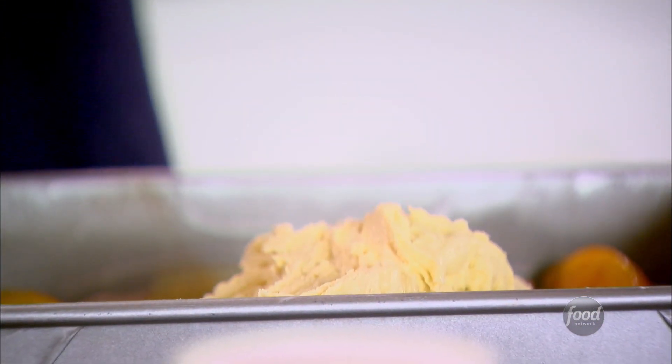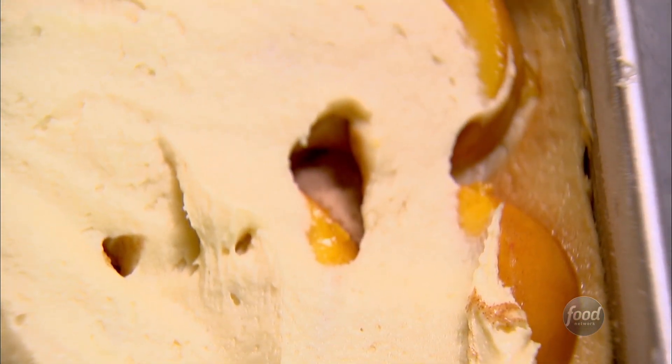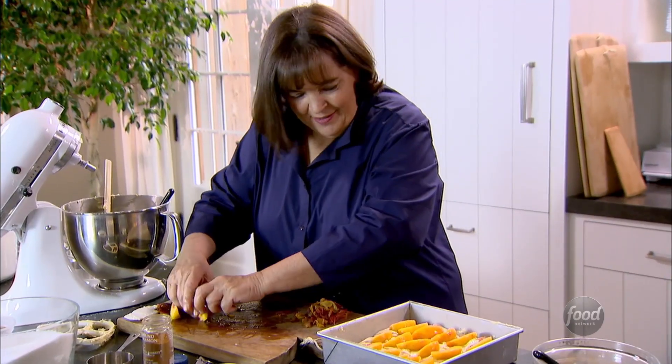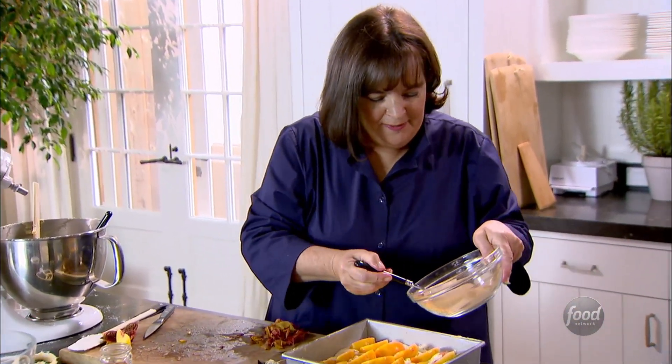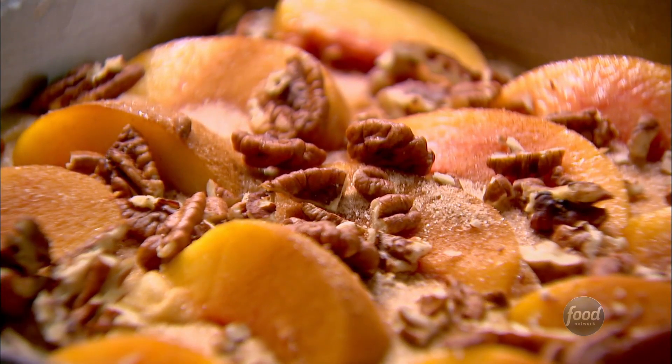Next, the rest of the batter goes right on top. Spread it out with a knife to cover the peaches — just a thin layer, making sure they're all covered. Then I'm gonna cover it with the last layer of peaches, doing three rows of six. Then the rest of the cinnamon sugar, and finally about a half a cup of rough-chopped pecans sprinkled on top. Gorgeous.